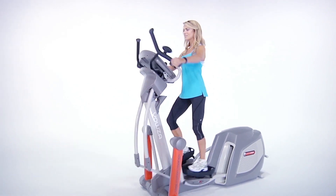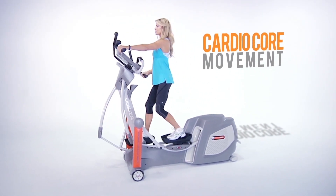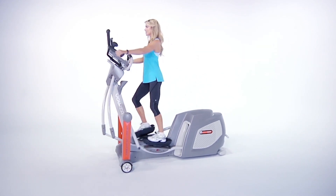Introducing the CardioCore Supergrip from Yowza Fitness. Building on our users' success with the CardioCore movement, Yowza has elevated this motion to a new level with the new CardioCore Supergrip.